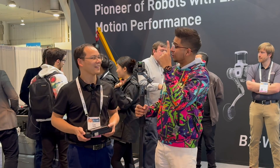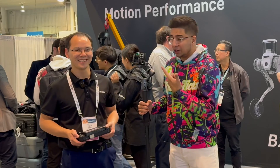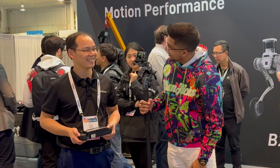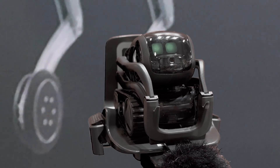Hey guys, welcome back to another episode at CES. I'm here with Unitree and including Tony as well. Thank you Tony for having us. Now we're also here with Vector, of course. Hey Vector. Hey Con, what is better than three trees? Unitree.